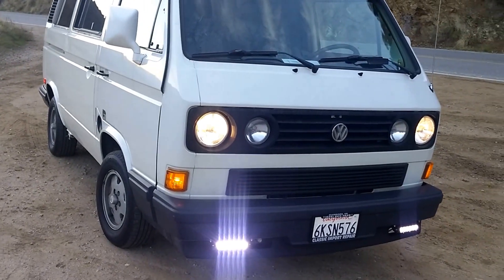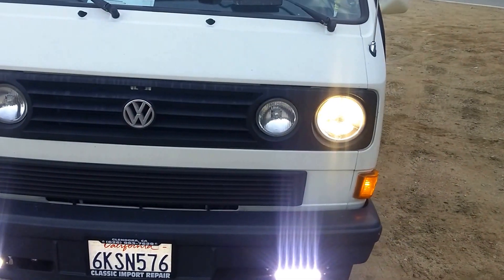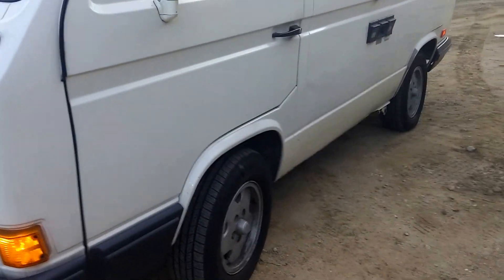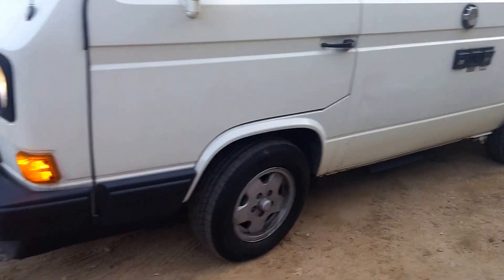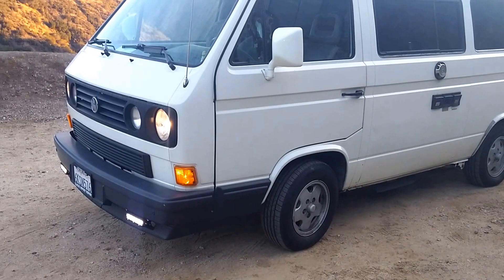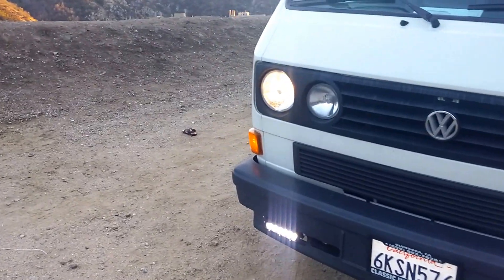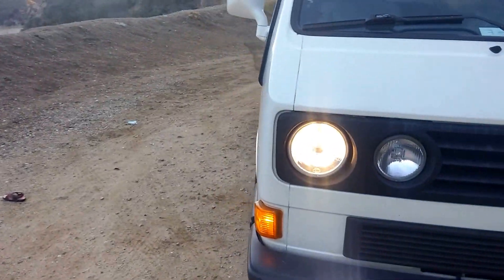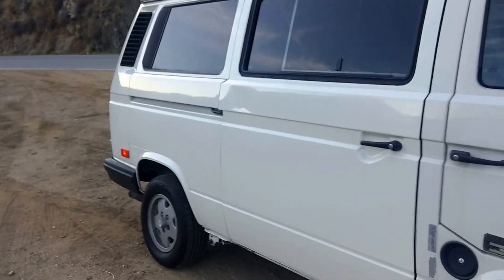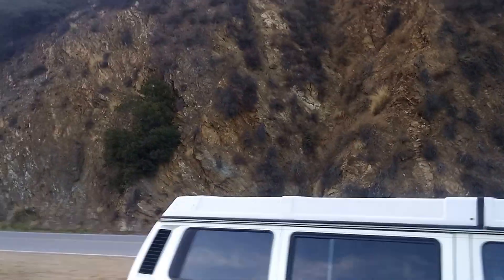Someone posted a comment asking where I got the parts for the conversion. I did a lot of small car parts. The parts are excellent — they're holding up really well. That's all for now. I have more things to talk about in future videos as far as modifications I made to the van, and I'll cover those in the future. Right now I'm going to go down the road here and see what else is out here.